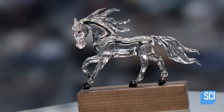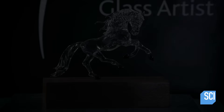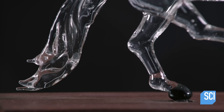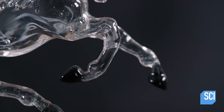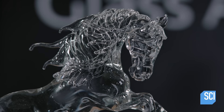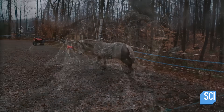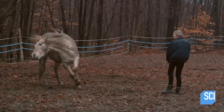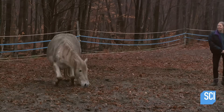With this glass sculpture of a horse, the artist's two passions come together: art and horsemanship. The artist takes inspiration from her horse, observing the swell of his muscles as he moves, in order to create the same sense of movement in glass.